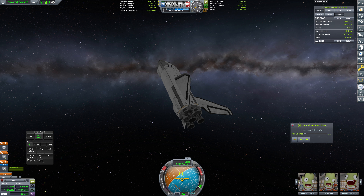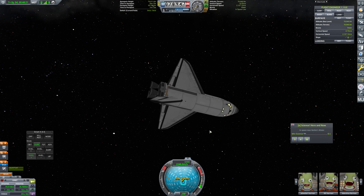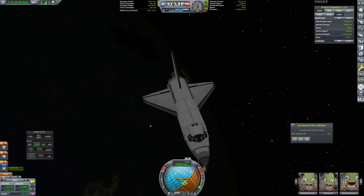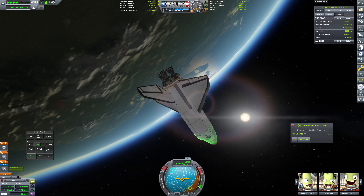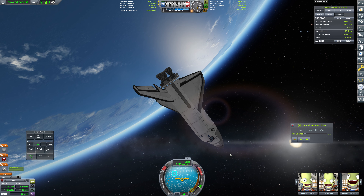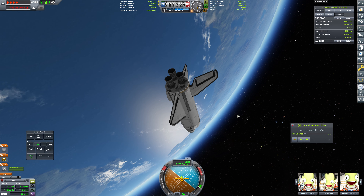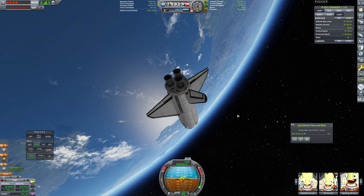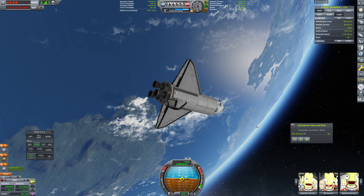Now we're going to hop over to horizontal velocity up. We can turn off our lights, because we are going to be coming in on daytime. We'll have to reorient, of course. And in atmosphere as of now. So we'll just orient on over. On physics warp, this is very sensitive. But we're going to physics warp this down as much as we can.